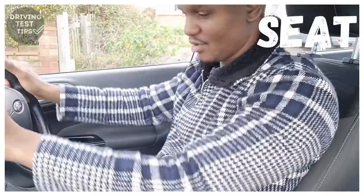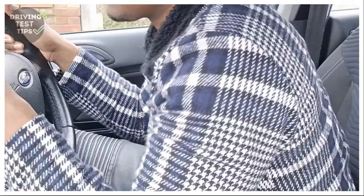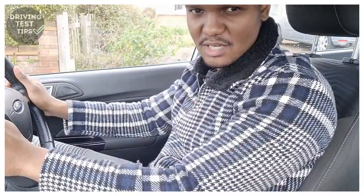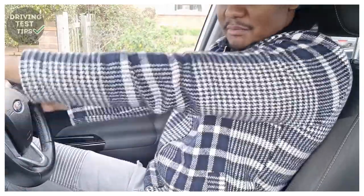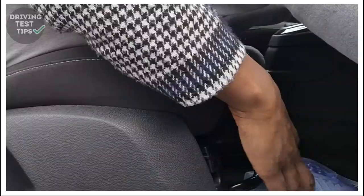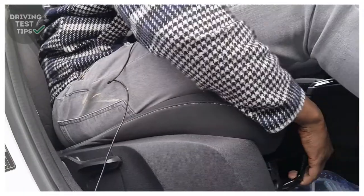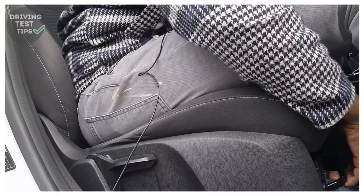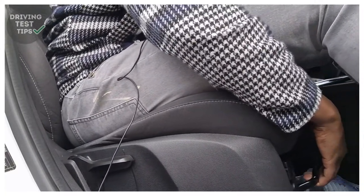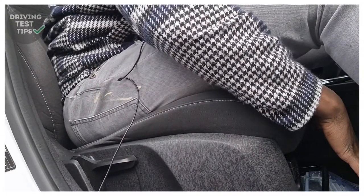You want to be in a good position so that you're not too far away with your arms stretched out, and not so close that you're uncomfortable. You want a slight bend in your arms so that when you control the steering wheel it's comfortable. You can move the base of the seat by pulling the bar at the bottom, then slide the whole seat back and forth to the desired position. Hold the steering wheel and pull yourself forward or push yourself back. Once you've got it where you want, just let go of the bar and it clicks into place.